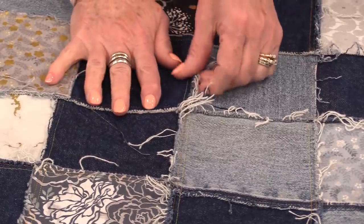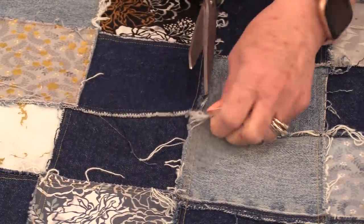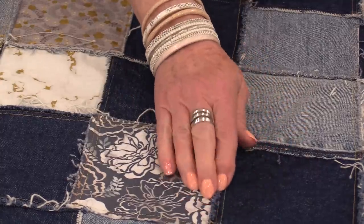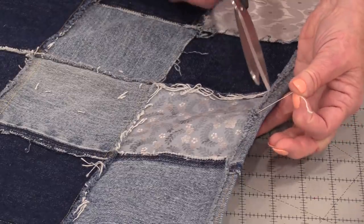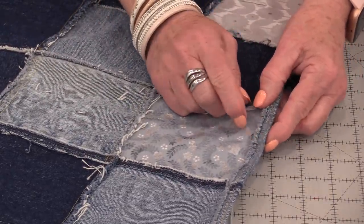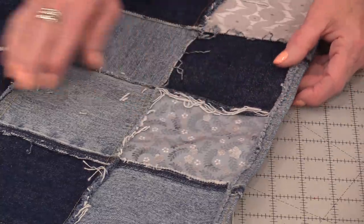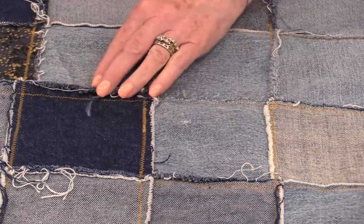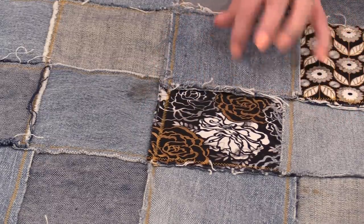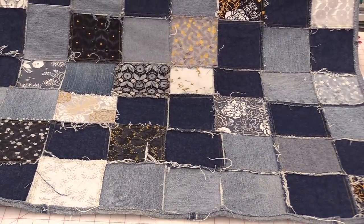When it comes out of the wash the first time we are definitely going to have a lot of these longer threads, so I will give them a bit of a haircut. It'll take a couple of washes before the threads all settle down. The front does have that nice frayed look, and even that raw edge binding will need a little bit of a trim. I'll put a link in the description — I did it for the I Spy quilt and it's the same technique, just using denim instead of cotton. When we turn it over we have all of that beautiful frayed look.